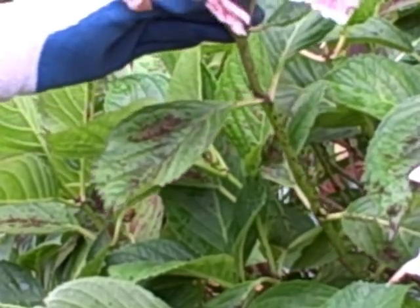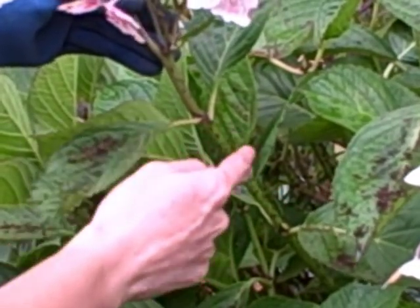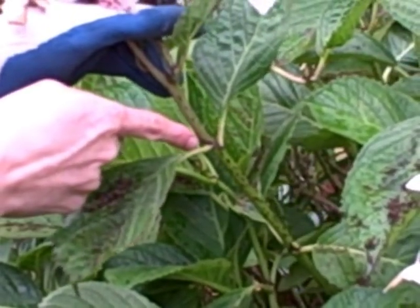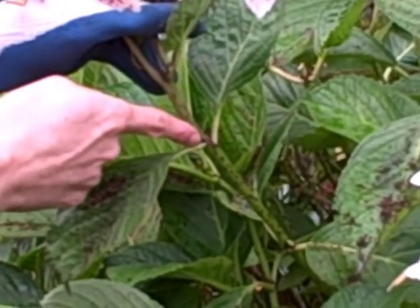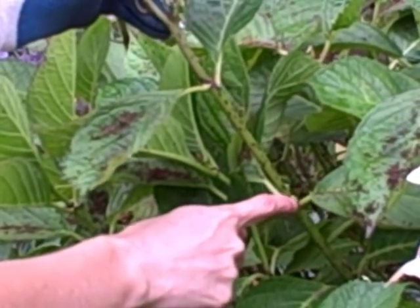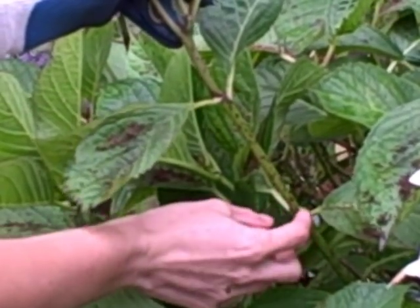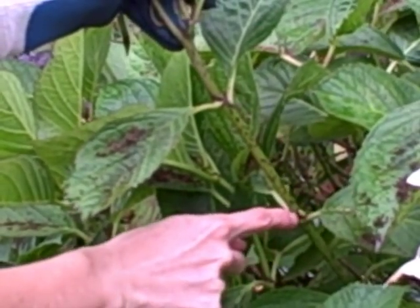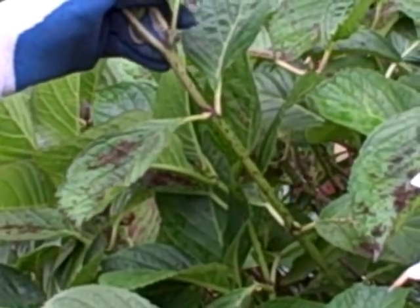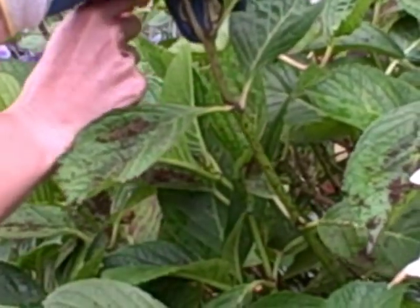The first step in pruning your hydrangeas is to grab the dead flower head and notice what is going on along this stem. You'll see where these leaves come out — these first two leaves right below your dead flower head — you'll notice there aren't any swollen buds right in here. But if you go one further down, you'll see these little things that look kind of like elongated peas, about a third of an inch long, and they're a nice fresh green color. You can see them right here at the base of the leaf at the stem. These swollen buds are what carry the potential for a flower for next year, or even two flowers.